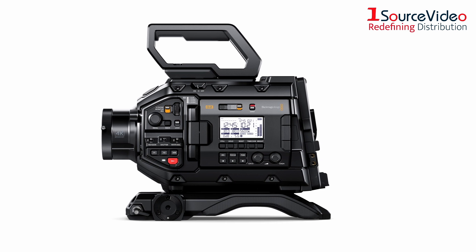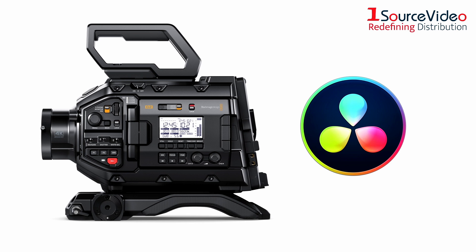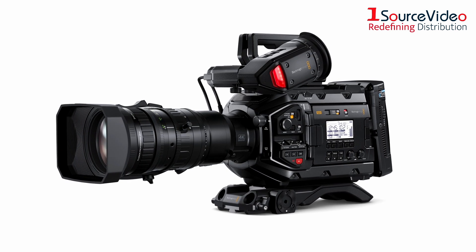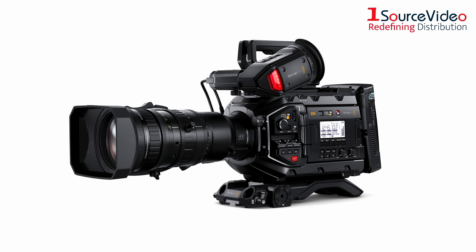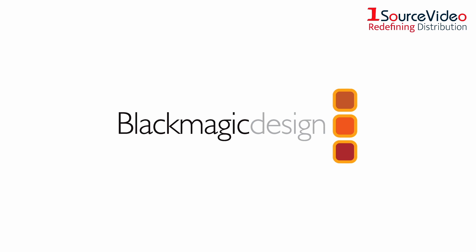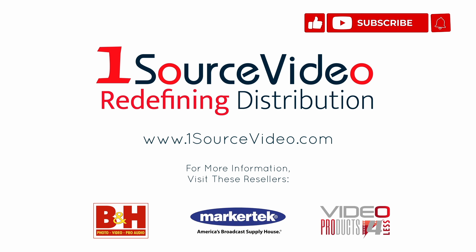Last but certainly not least, the URSA Broadcast G2 comes with a full version of DaVinci Resolve. Not only can you capture professional-looking footage, but you can also make edits using the same high-end software that all the major studios use. The URSA Broadcast G2 truly is a marvel in video production, a testament to Blackmagic Design's devotion to innovation. To learn more about how Blackmagic Design's products can bring your productions to the next level, check out onesourcevideo.com or visit your local reseller for more information.